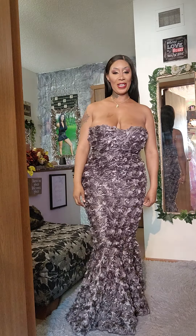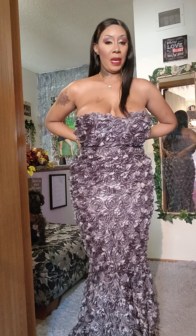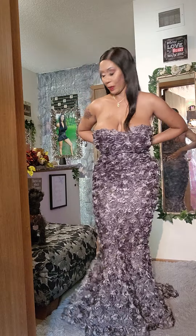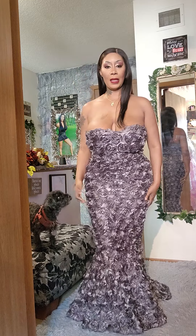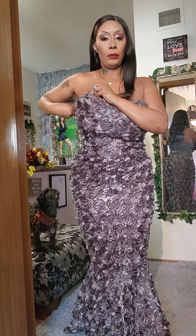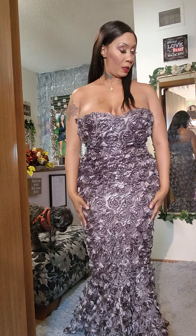Hello guys, I hope y'all are having an awesome Thursday. This is another one of my special occasion dresses. This one is a mermaid dress — I made this one a while ago. It's made like a mermaid with the sweetheart top. How I wound up making this: I made the sweetheart piece, then connected the dress.